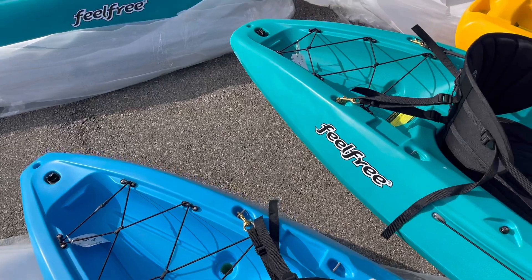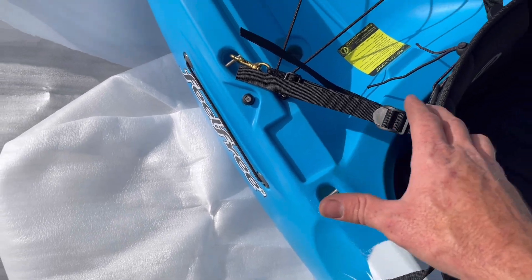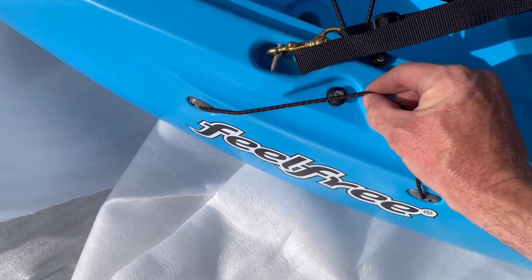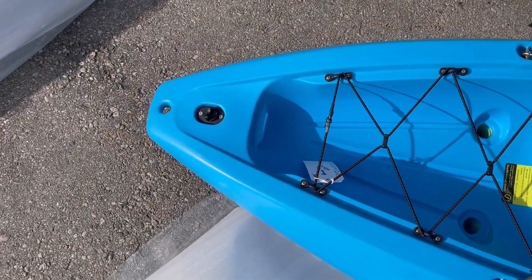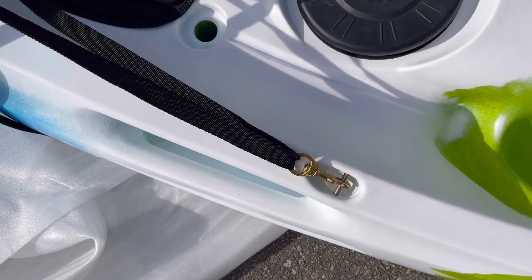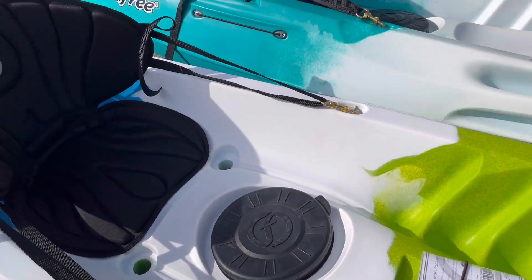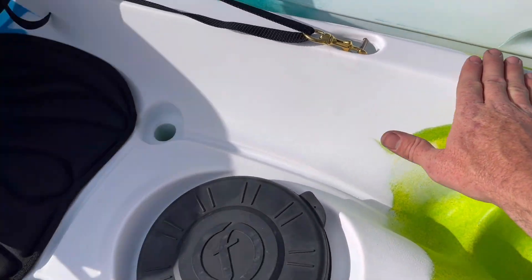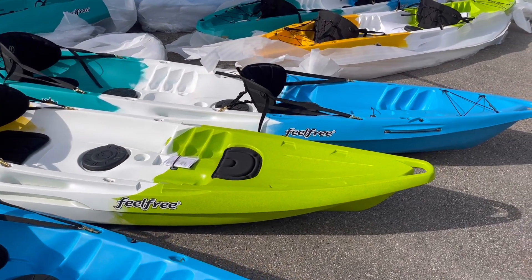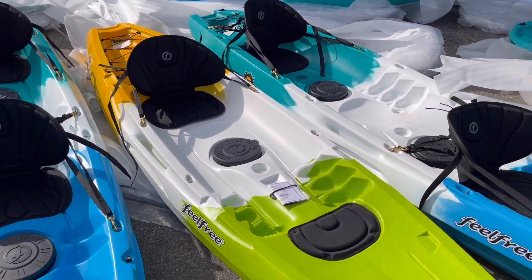They're all going to have a tank well, and in the tank well you'll see little flat spots — that's a great place to add a rod holder, about a $15 upgrade. They've got paddle storage on either side: put your paddle alongside and bungee it in place. Bungees in the rear tank well, drain plug, and they all have molded metal inserts, so you're attaching to a metal rod literally molded into the boat that will never fail. They're all built to be indestructible — not a lot that can go wrong.